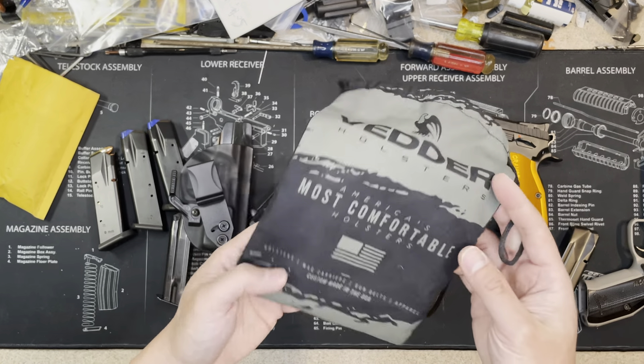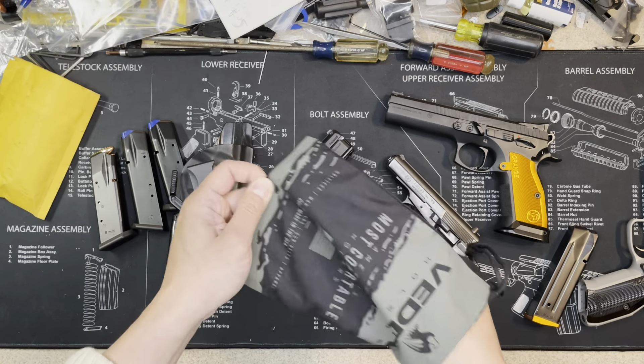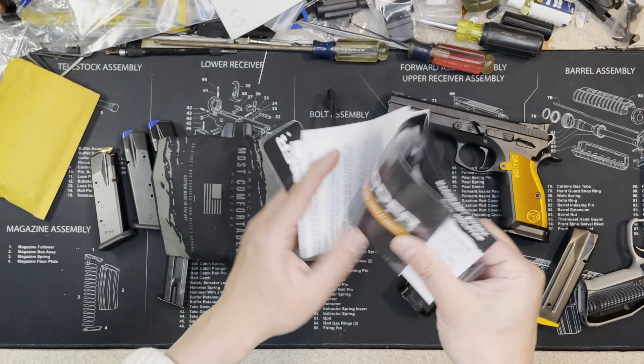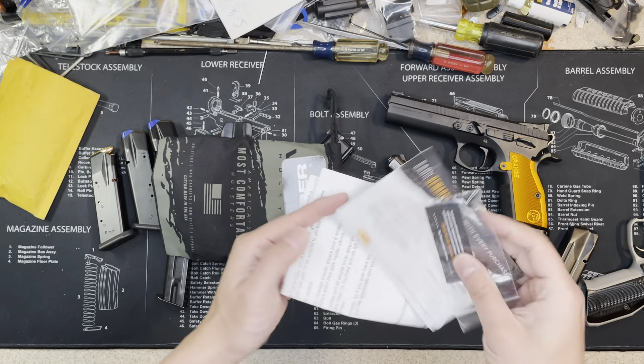This pouch comes with the holster. It also comes with a sticker, some marketing material, and extra screws.